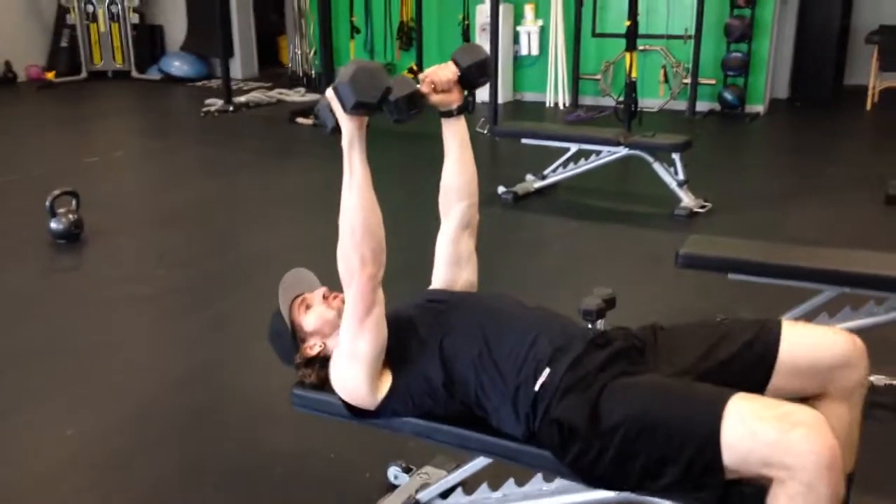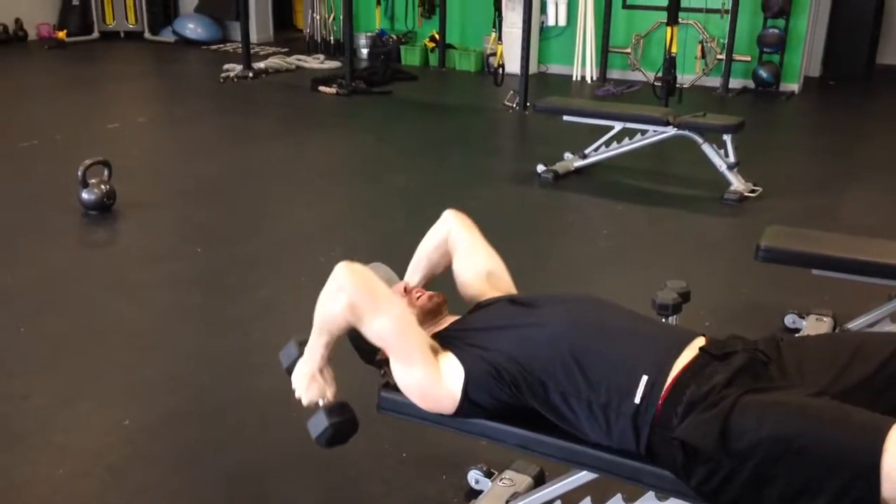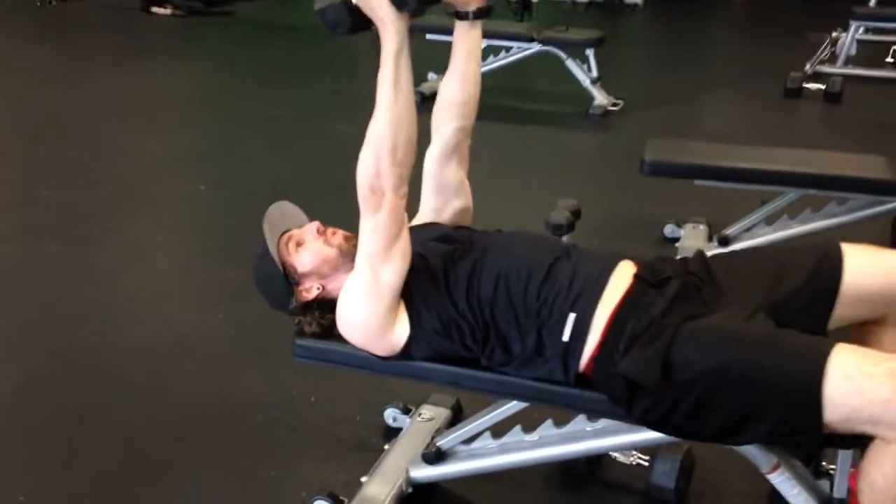The dumbbell kennelie is a mix between a pullover and a skull crusher. Rock back with your weights, drop the dumbbells down to your head with elbows staying inside, then reach back. Try to keep the low back against the ground. Pull up and extend — one move.